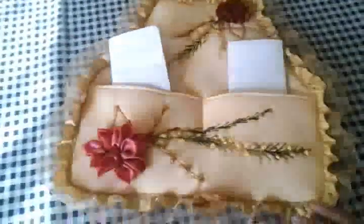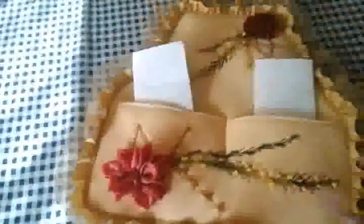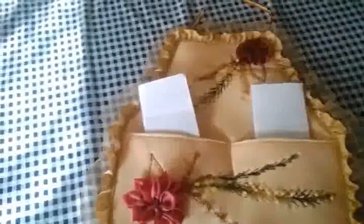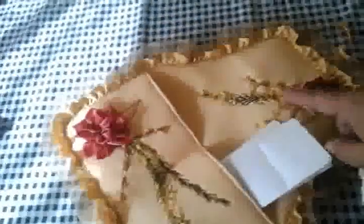Bueno, ya hemos terminado. Si se fijan, aquí es donde está la costura y ya puse unas cartitas. Podemos ocuparlo — aquí está la parte donde pueden colgar. Pero podemos ocuparlo no nada más como portacartas o portapapeles. Vamos a pasar este por acá y como recomendación, la flor puede ir aquí en la parte de arriba para que las cartas que pongan no tapen la flor.